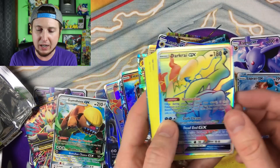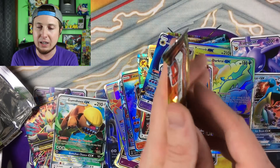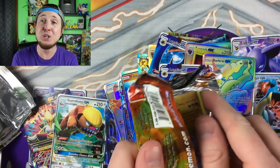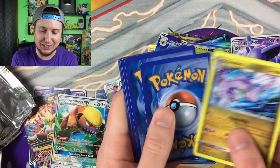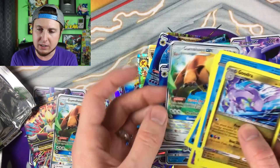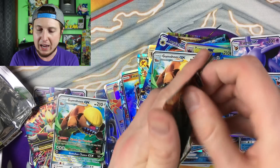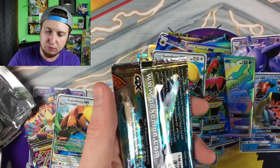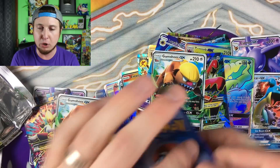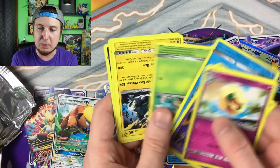Lapras GX, Dark Rye GX hyper rare, and another Lunala. Hopefully you guys are having a good laugh — I really hope so. Mega Scizor and a Gumshoos GX. We have one, two, three, four, five, six, seven booster packs left, so we are almost there, Poké Fam Nation. Alolan Muk GX hyper rare, and another Espeon.